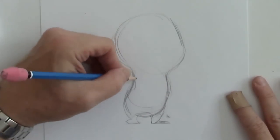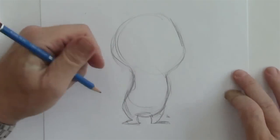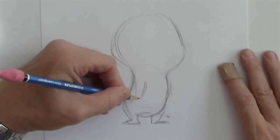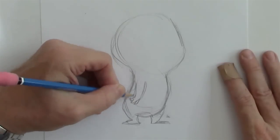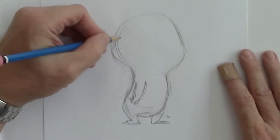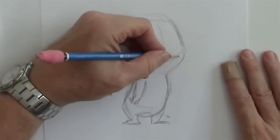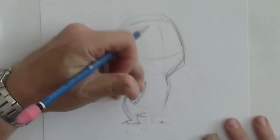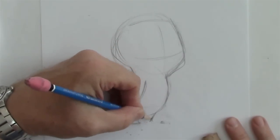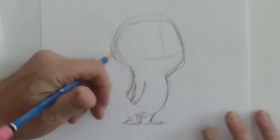We have this teardrop kind of shape here for the body. And we give this a little arm, a couple of fingers here. Now we have the basics in. I'm going to bring this leg in a little more because that'll make the stomach look like it's bigger. Look how that does that — it exaggerates the look of the stomach when the legs are in together.